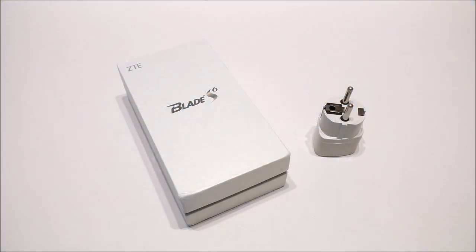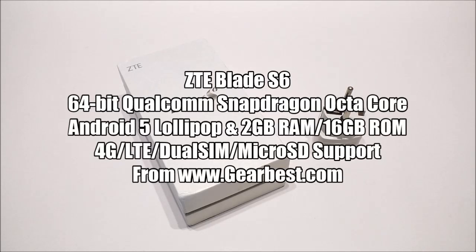Hey, what's up, I'm Styler. In this video I will unbox and show you the 7.7 millimeter thin ZTE Blade S6 from Gearbest.com that comes with some really powerful hardware. I'm pretty excited because this is my first phone from ZTE, and this is also going to be my first phone from China with Lollipop out of the box.